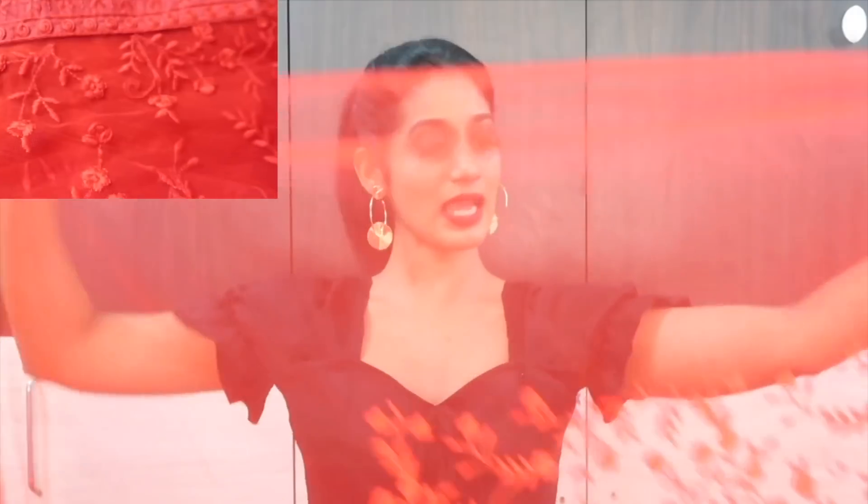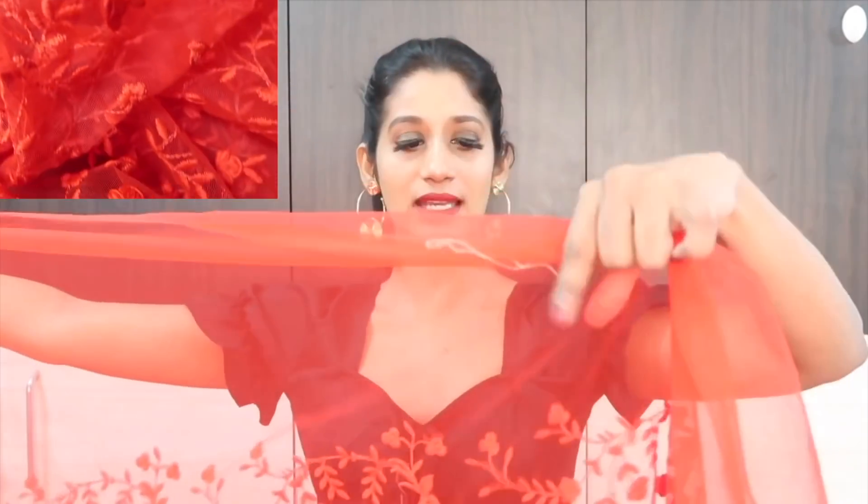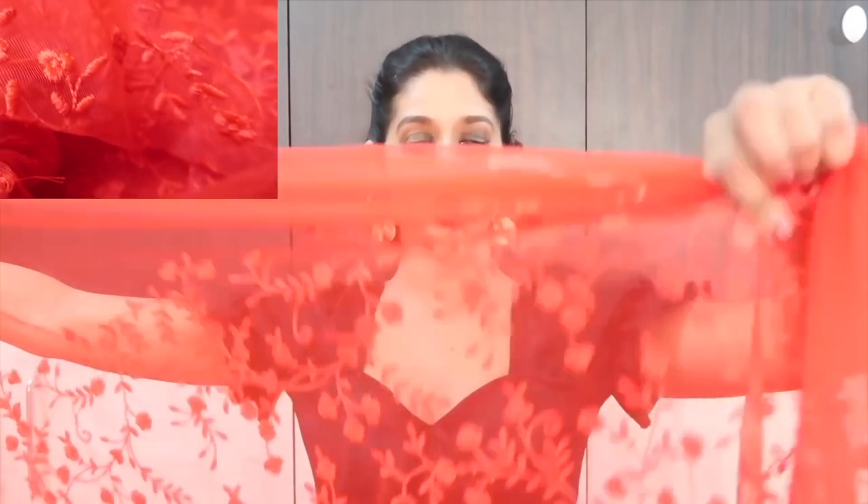There is about 0.80 meters of blouse fabric, which is their standard size. Now let me show you the saree. This is the saree fabric — it is a soft net. It's very soft, guys, and very easy for pleating. I will try it on and show you.